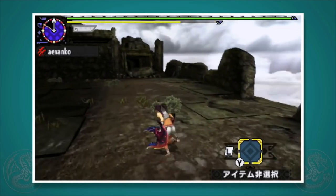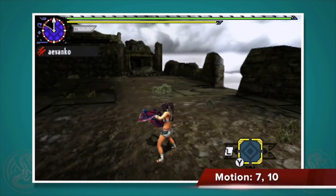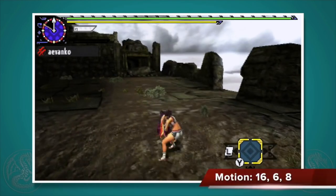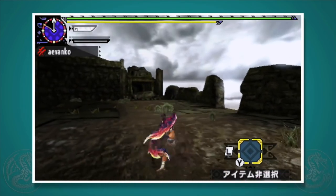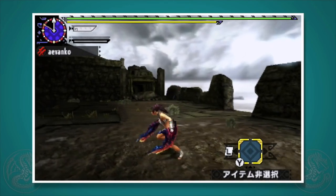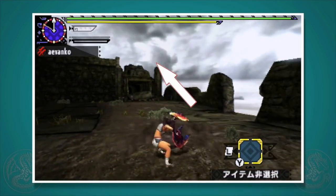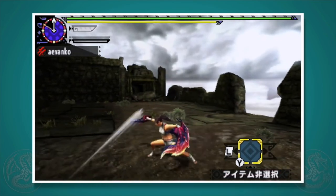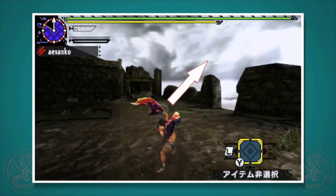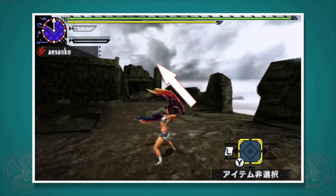Now let's look at the A button moves. Press A while idle to do a vertical slash, then press A again to do a jumping slash. You can do these two A button attacks pretty much any time during the X button combo. For the vertical slash, if you hold left on the circle pad when you press A, you'll do a left version of the attack, which is actually a little bit more powerful. The follow-up will be a left jumping slash instead of a right jumping slash, but the power doesn't change for that one.